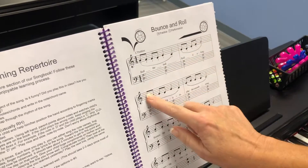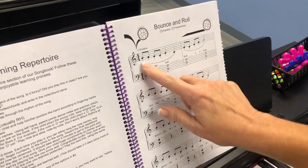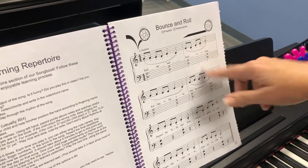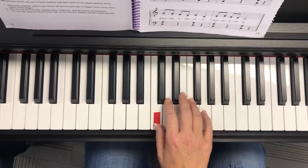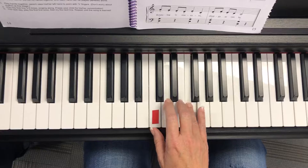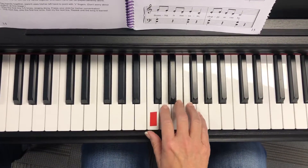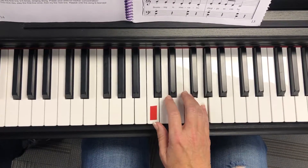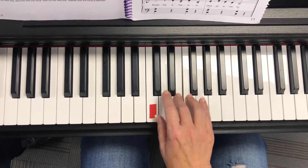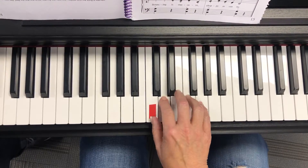The slur underneath the notes means that you play it legato, okay? It's very smoothly connected. Here it is. Roll the ball, roll it along. Rolling is legato. Play the smooth song.